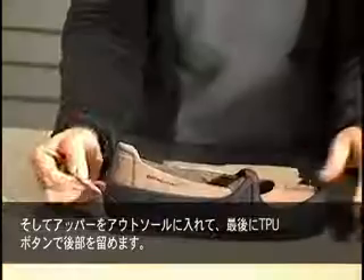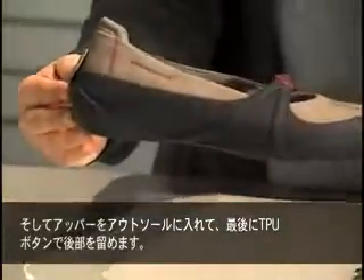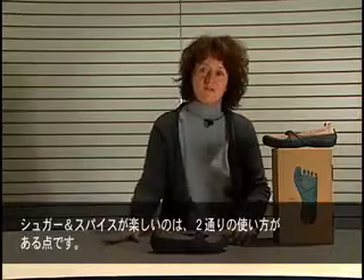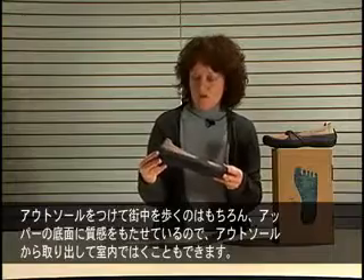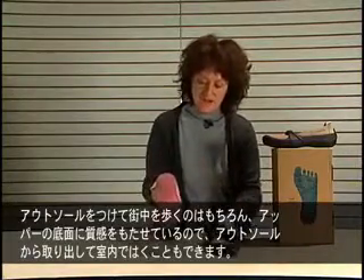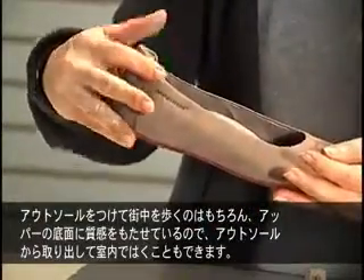We then attach the TPU button at the back. What's nice and fun about the Sugar and Spice is that it can be worn two ways. You can wear it with the outsole walking around the city, or, because we've added texture under the upper, you can wear it indoors without the outsole.